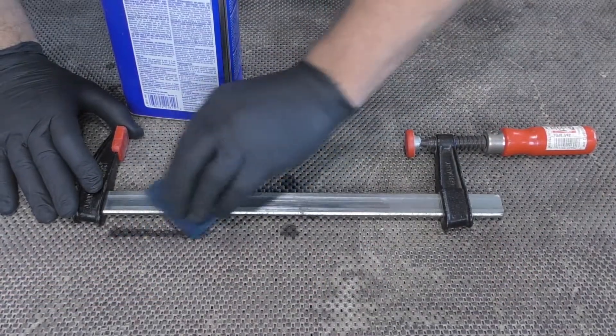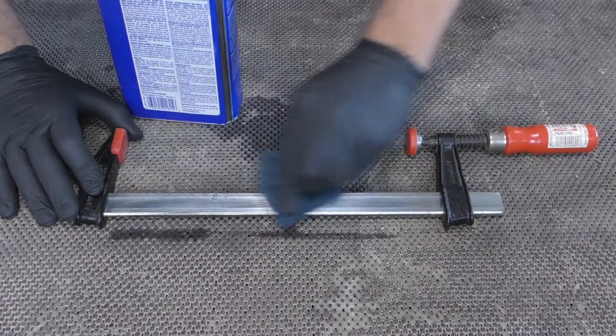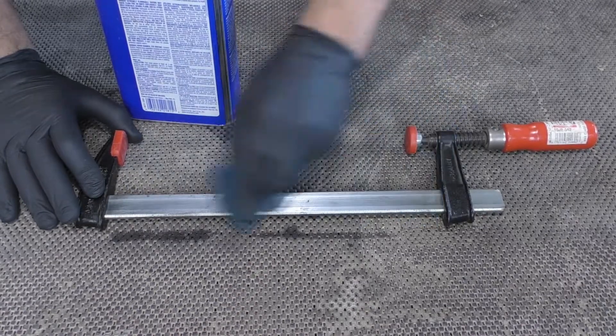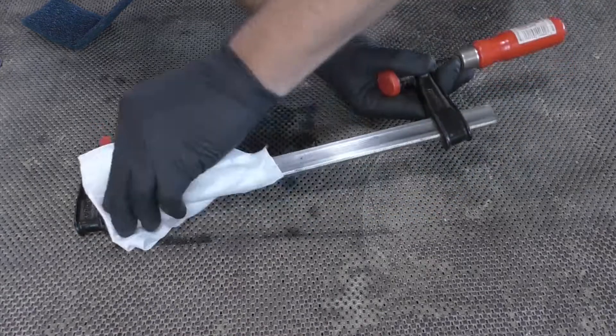These can easily be removed by lightly rubbing the rail down using mineral spirits applied with either steel wool or a non-woven abrasive pad. Then wipe the bar with a clean dry cloth.